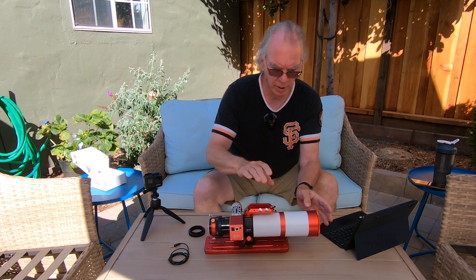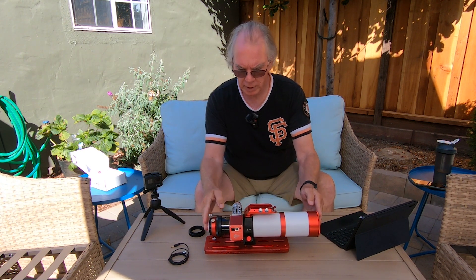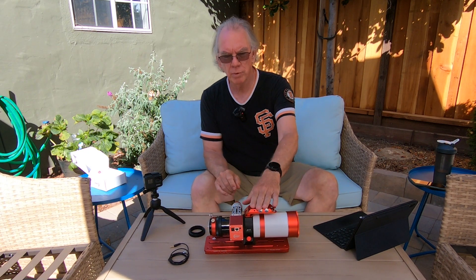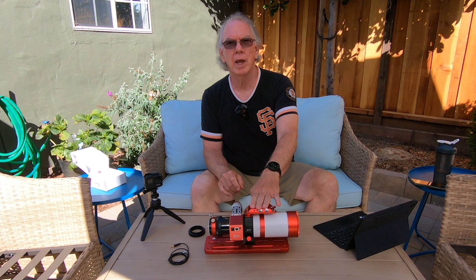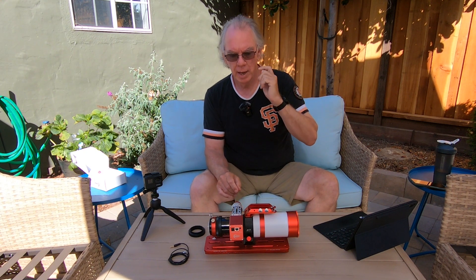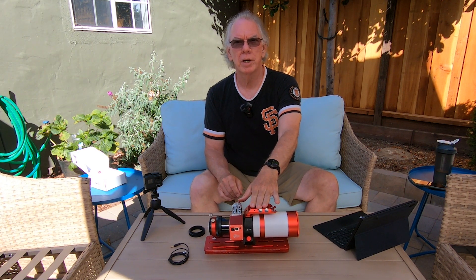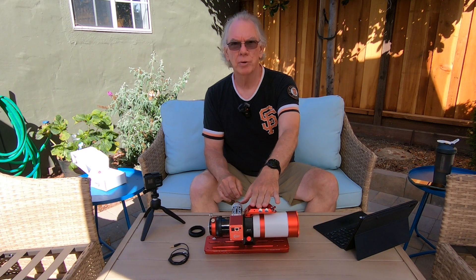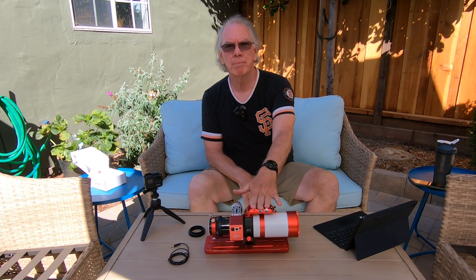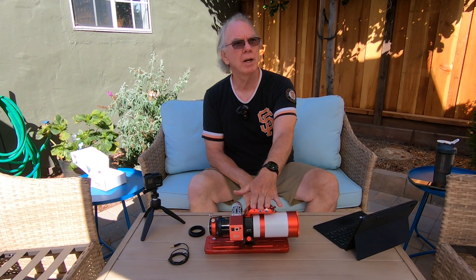Here's the dew shield — it will collapse. I am not including the soft case that the original Z61 came in because I can't find it; I'm sure it's around the house somewhere. I'm also not including the inspection report or the warranty card, as I believe those are in that case wherever it may be. I purchased this in January of 2021, so it's about two years old, and I've taken good care of it.